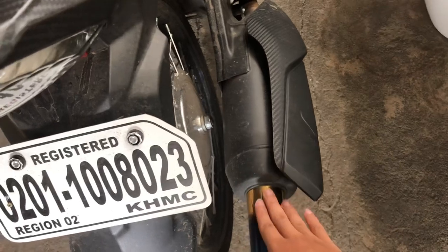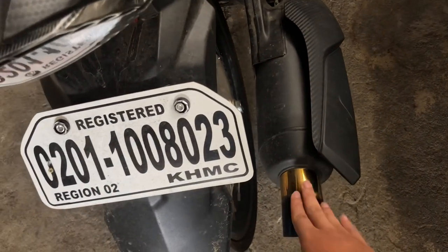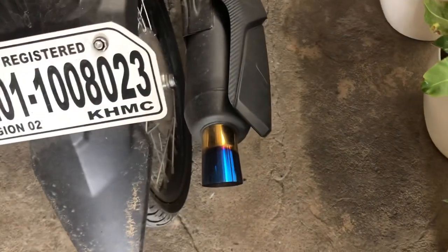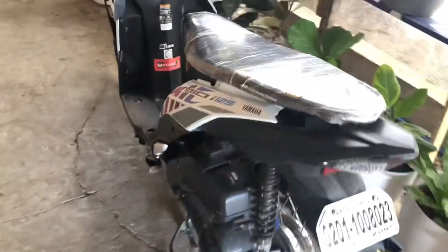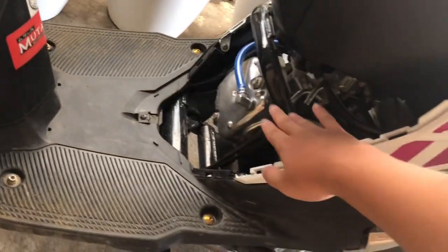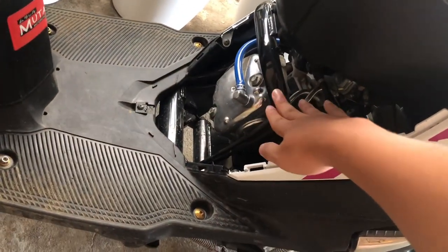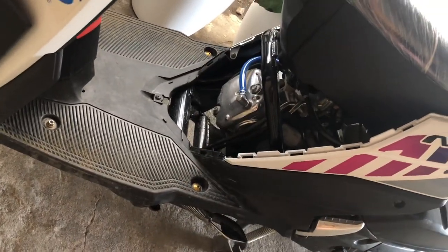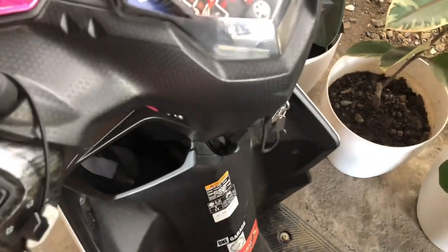This is called tambucho. It is better to use this than the open, loud one — para hindi maingayan yung kapitbahay, hindi rin mapagalitan. I also opened this — hindi ito sakit sa ulo, walang huli ito side view. Open it so the air can cool the engine. I recommend the tahimik (quiet) type — listen, it's not noisy, guys.